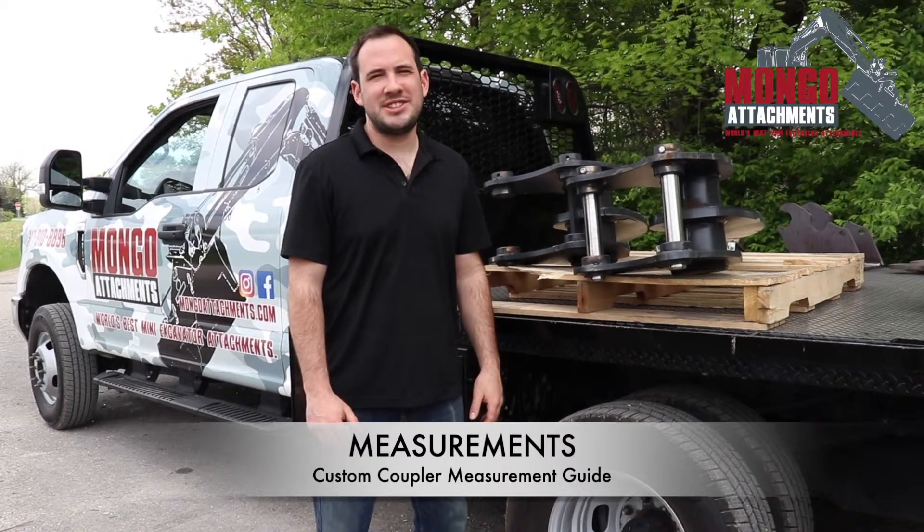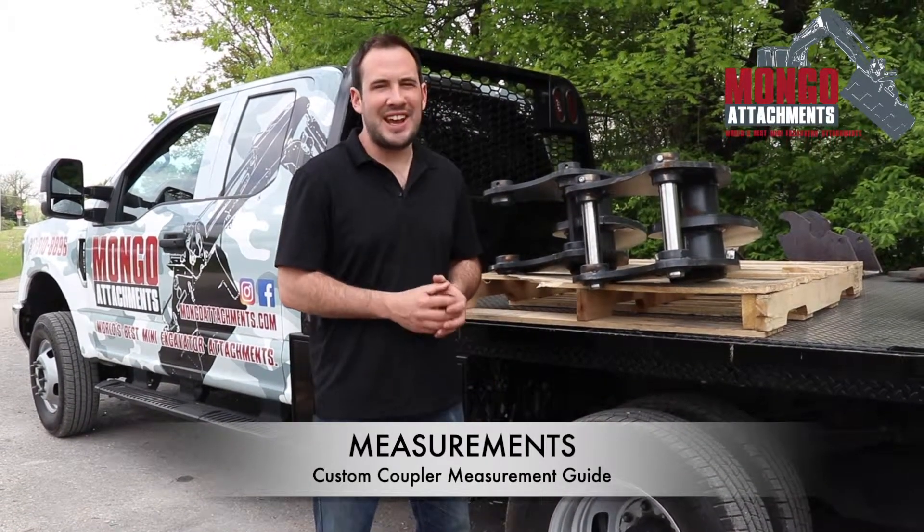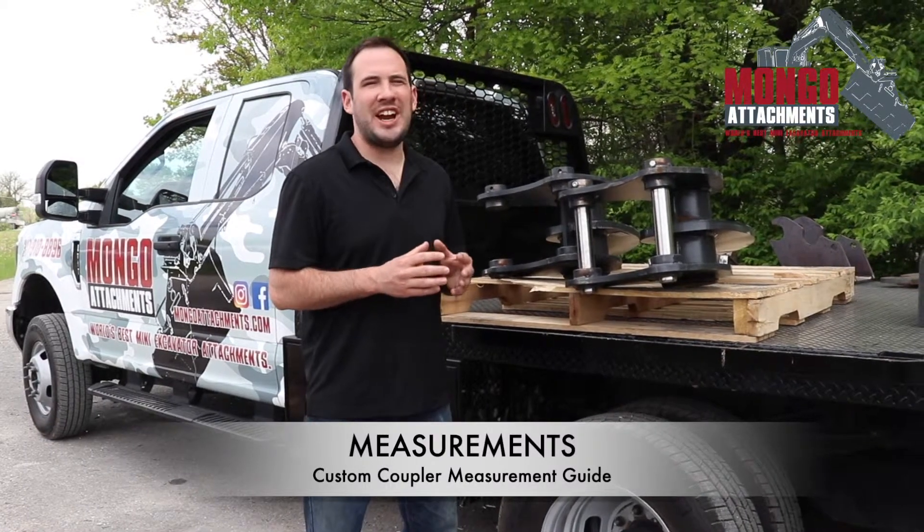Hi guys, Jordan here with Mongo Attachments. Today I want to talk about how to take measurements for a custom coupler.